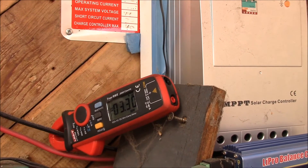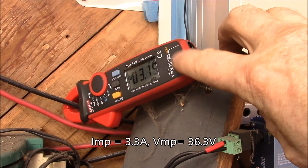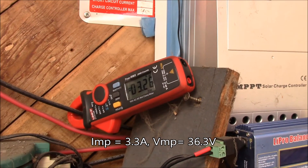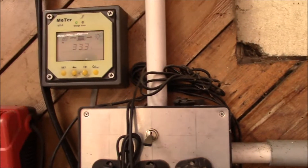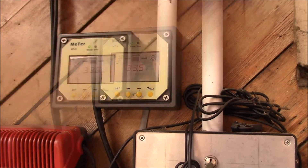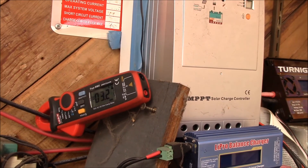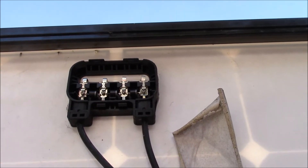I'm only getting about three and a quarter amps, which is about the full output power of the pair of 60 watt panels — about three and a quarter amps at maximum power. I'm also getting about the maximum power point voltage of 33 volts, but I'm not seeing the eight or nine amps from the 270 watt panel. Let's go take a look at that.